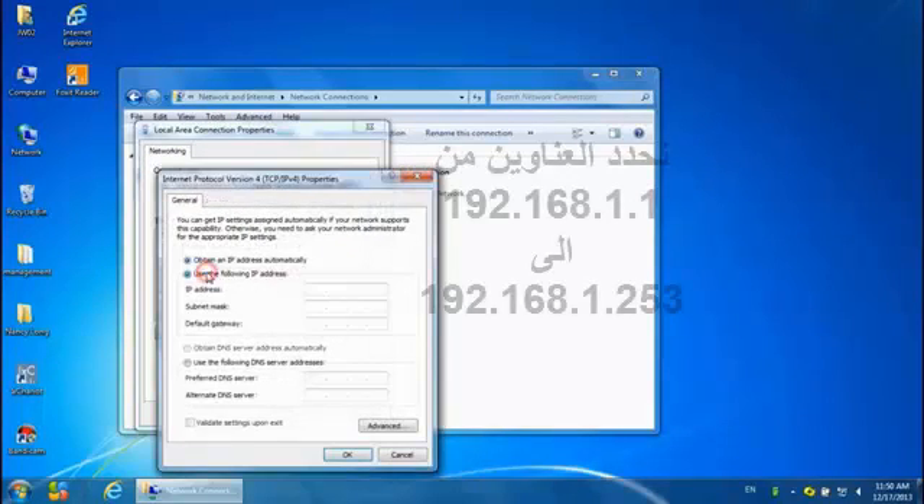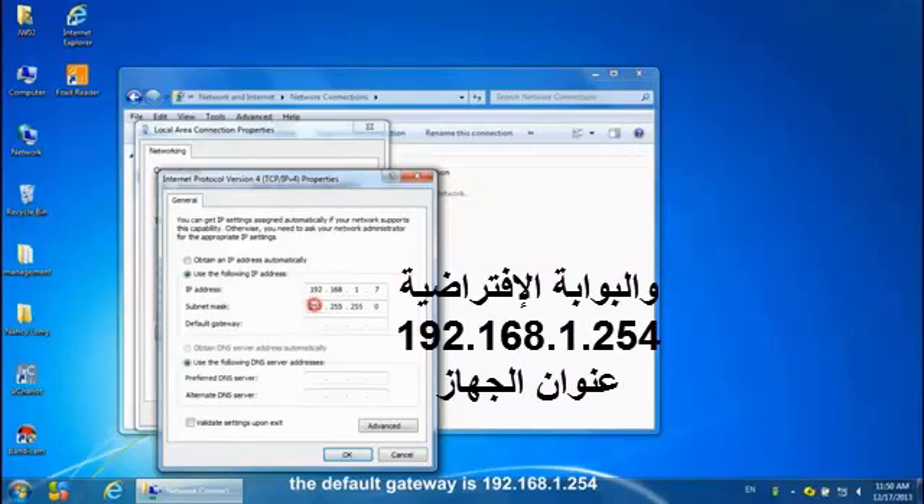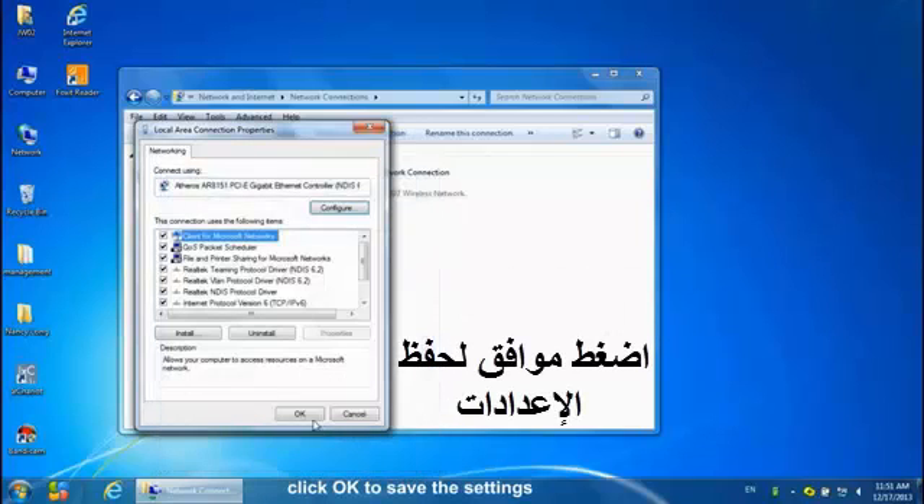We can set our PC's IP address from 192.168.1.1 to 192.168.1.253. The default gateway is 192.168.1.254. Click OK to save the settings.